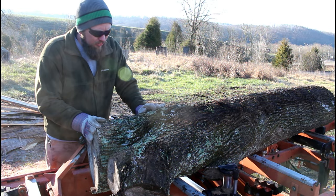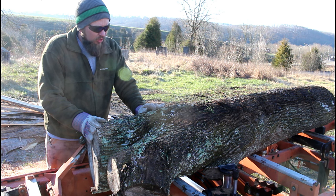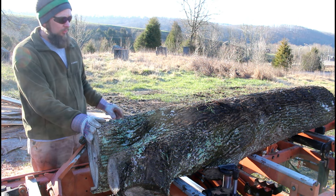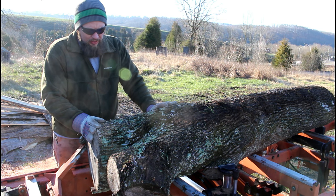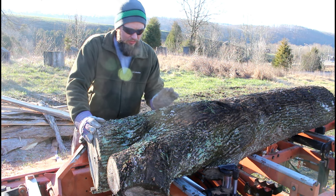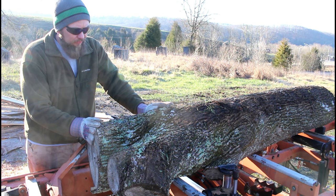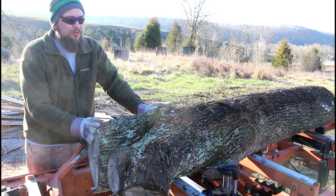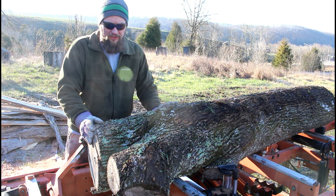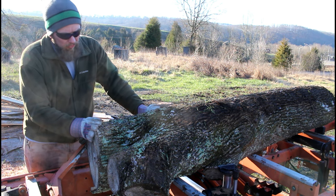We haven't shown any ash on this channel yet. It's pretty plain — the grain's not really doing a lot, it's a lighter color wood, but it's a good hardwood. It's great for tool handles, table tops, and workbench tops because it's a very hard wood with really good density. What I'm going to do is slab this at 2¼ inches thick, because 2 inches thick for ash is really what's sought after for workbench tops, and cutting at 2¼ should allow it to dry down to about 2 inches.